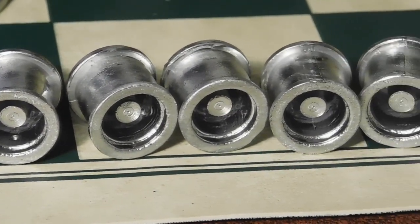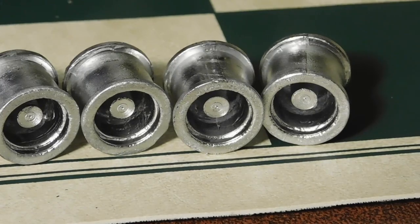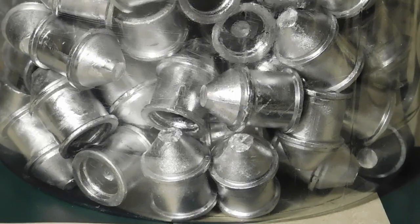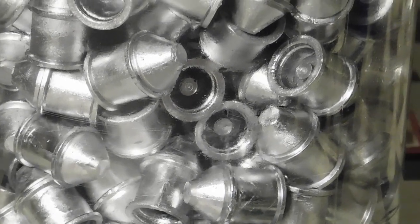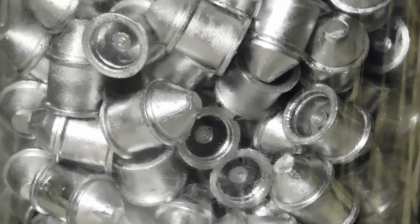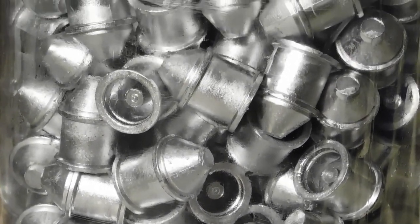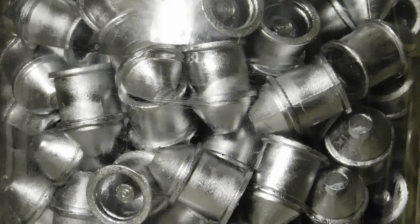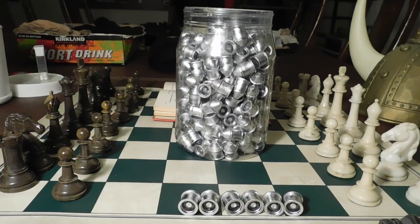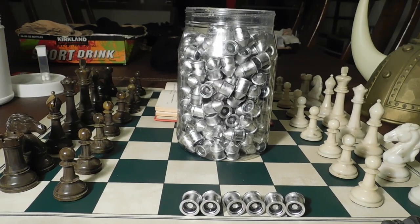It wasn't problematic to pull the slugs off the core pin. You can easily cast 250 slugs, including setup and cleanup time, in three hours. That's a whole jug full of slugs, and 250 will last you a good long time. Bye for now.